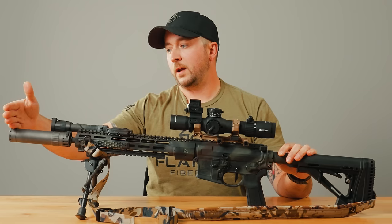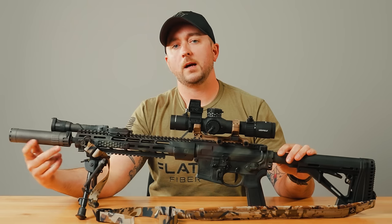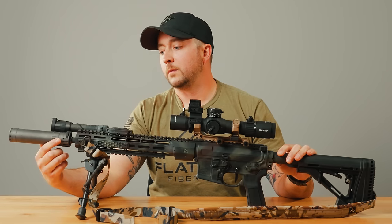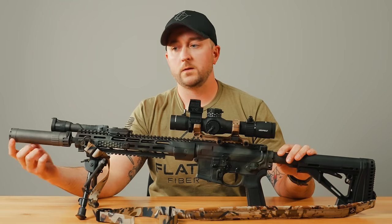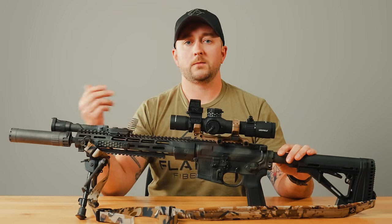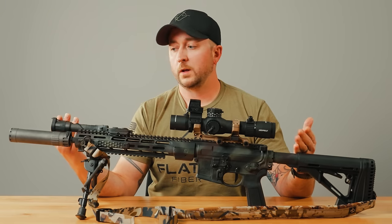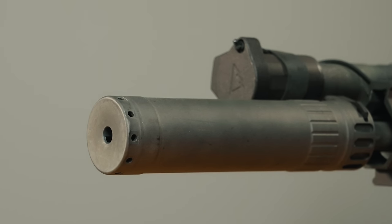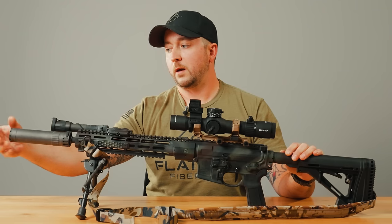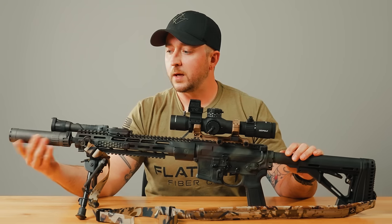Starting at the front, we have a KGM R556 can — a flow-through style suppressor, similar to a Huxworks or an OSS can. The concept is to have a flow-through suppressor so you don't have a ton of excess back pressure on your bolt carrier and your system, so your gun's going to run really well. This has ports all the way around the end of the suppressor to port out gases out the front. It's a really good sounding suppressor and my gun runs really well on it.